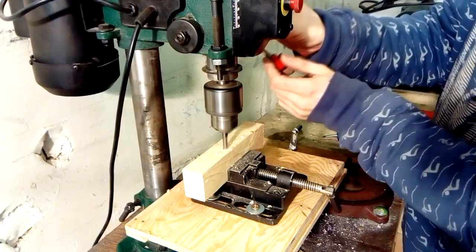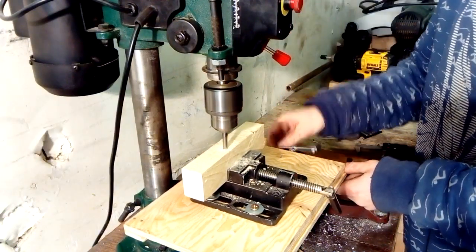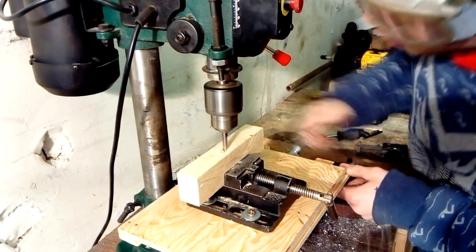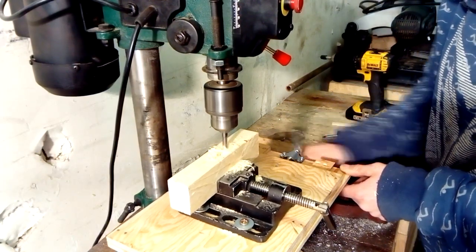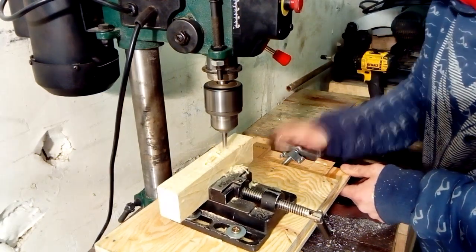This was a pretty easy build, but your drill press might protest a little since it's designed to withstand axial, not radial forces. Do you have any drill press hacks? Make sure to share them in the comments. Please subscribe to my YouTube channel — I post two videos every week. And don't forget: get inspired, use what you have, and make the best out of it.